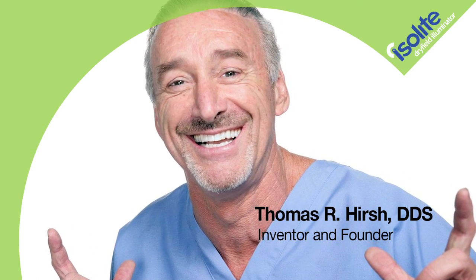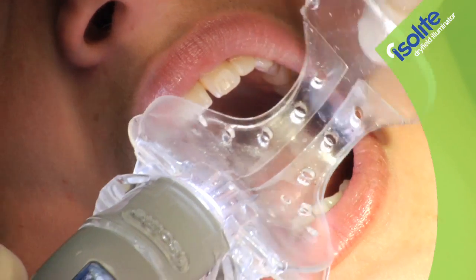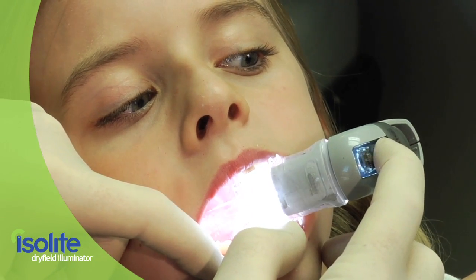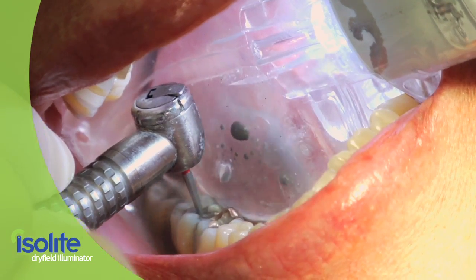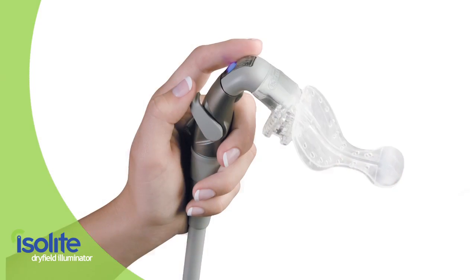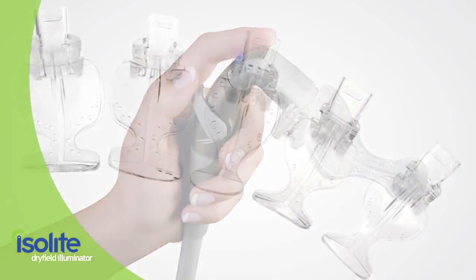These challenges led Dr. Thomas Hirsch to rethink dental isolation and invent the Isolite Dry Field Illuminator — a technology breakthrough that delivers illumination, hands-free evacuation, and retraction all in one easy-to-use device.